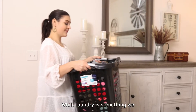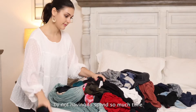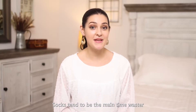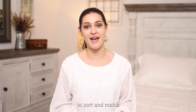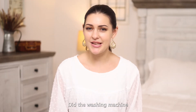While laundry is something we all unfortunately have to do, we can make that time go by a little easier and faster by not having to spend so much time sorting our clean laundry afterwards. Socks tend to be the main time waster because they take so long to sort and match, and sometimes you even mysteriously lose a few throughout the process. Did the washing machine eat them?